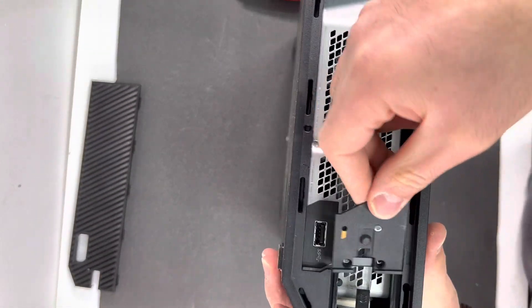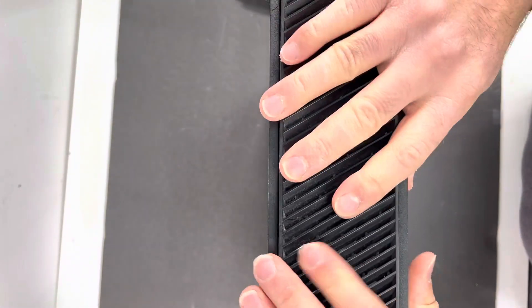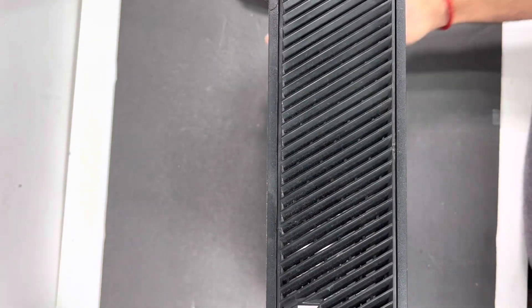Make sure you don't forget to put the sync plate controller sync plate back on the Xbox One just like that, and then go ahead and put the vent back on. Make sure you watch the rest of the videos on my channel, and if you need your Xbox fixed you can always mail it to us. Thank you for watching — see you on the next one.